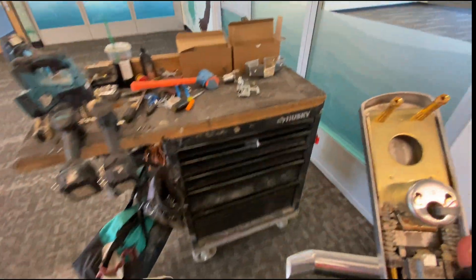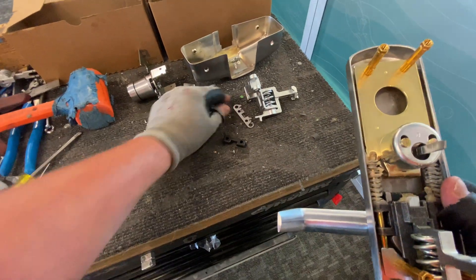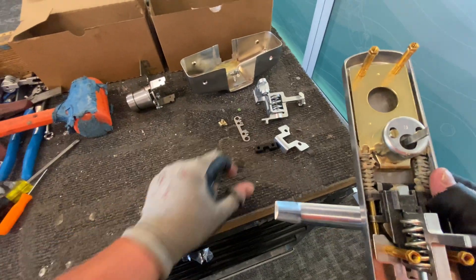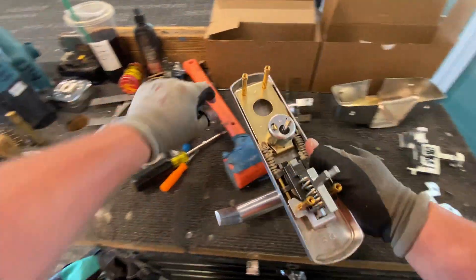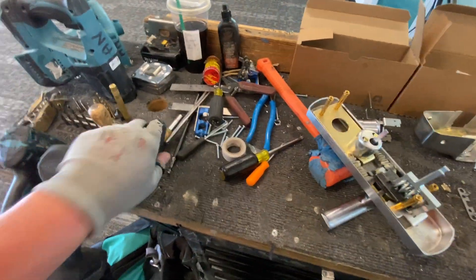Okay, good. There are those four — now five — pieces that come with that kit. I'm going to put them on the bench here.